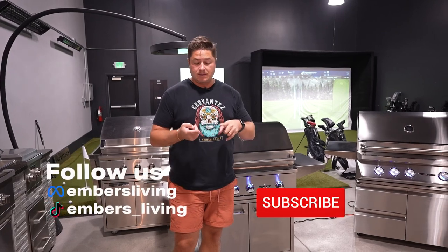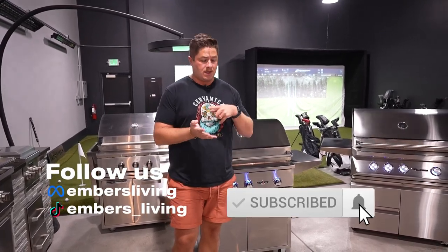If you guys are in the Denver, Colorado area, come to our showroom today. You can check out all these products for yourself. Also, if you're new to our channel, make sure to subscribe, follow us on TikTok, thumbs us up, do all the things. It helps us out when you do that.